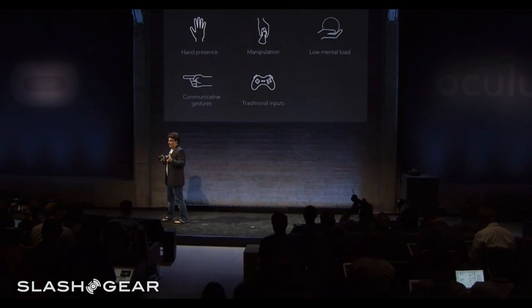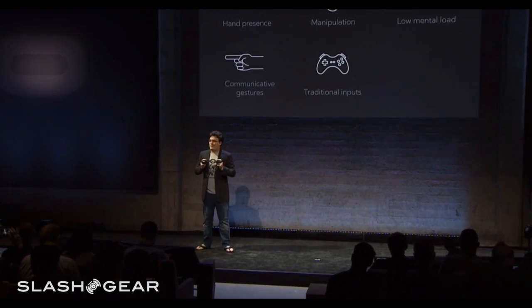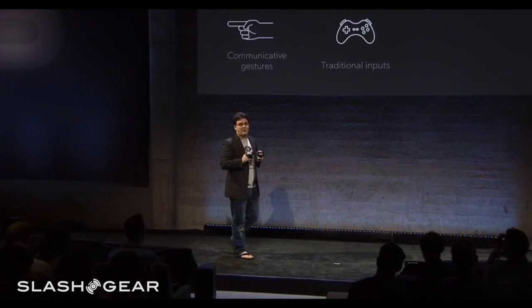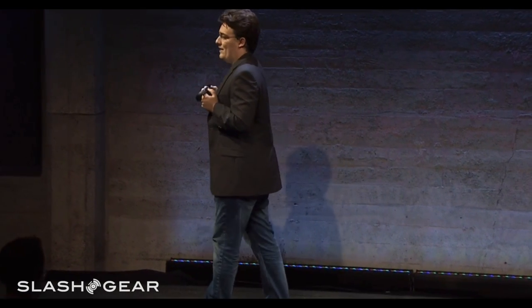Buttons and analog sticks are still around for a reason. They've been proven to be a great way to interact with complex games. They're something everyone knows how to use, and something that developers have proven is critical for a lot of different types of genres, like simulation or platforming. Those types of inputs are not going anywhere.